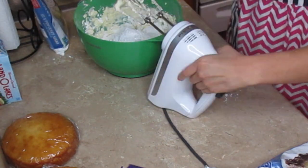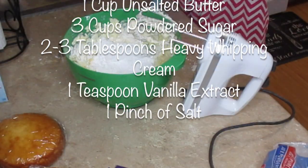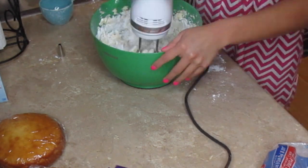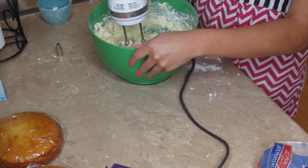Right now I am making my buttercream. For this I use one cup of unsalted butter, three cups of powdered sugar, two to three tablespoons of heavy whipping cream, one teaspoon vanilla extract, and one pinch of salt to adjust the taste. Every time I make a cake I always use a ton of buttercream so I always double the recipe just to be on the safe side.